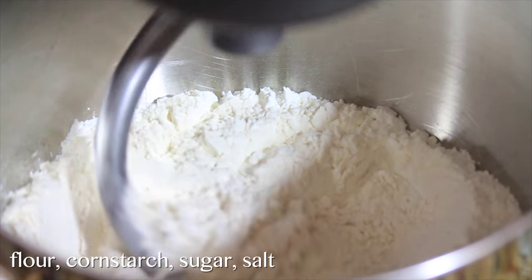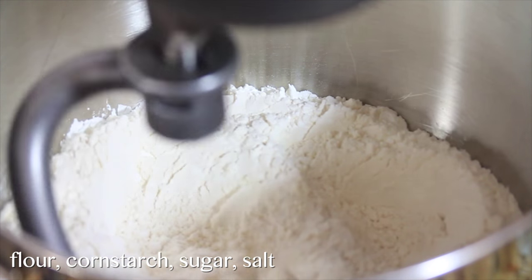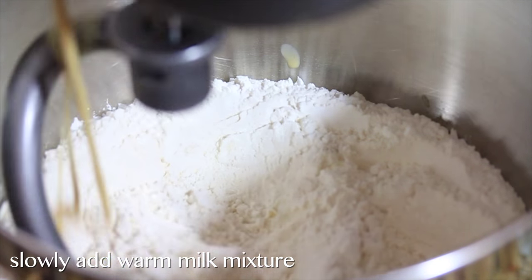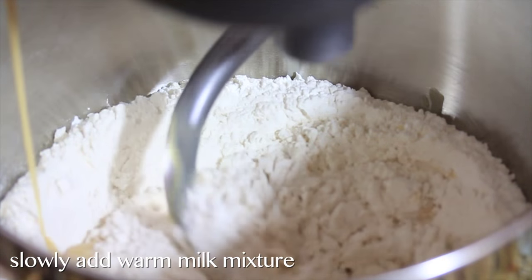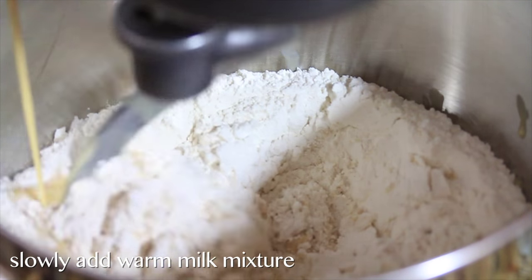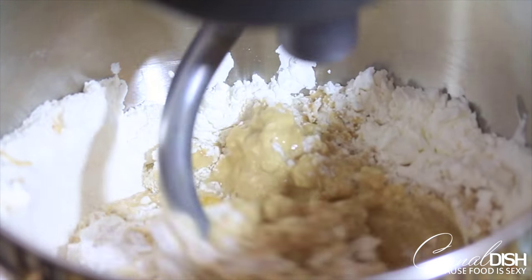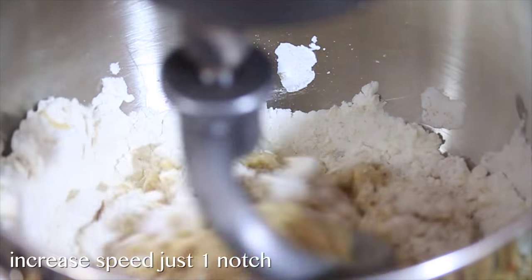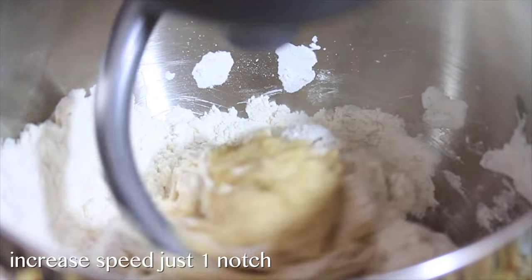We're gonna slowly pour our warm milk mixture into our dry ingredients, which are already in the bowl, while the machine is running. Do this very slowly until the dough starts to come together. Once you've added all of the milk mixture, you can turn the machine up about one notch so it goes a little bit faster. As you can see, we have a dough ball that's starting to form.